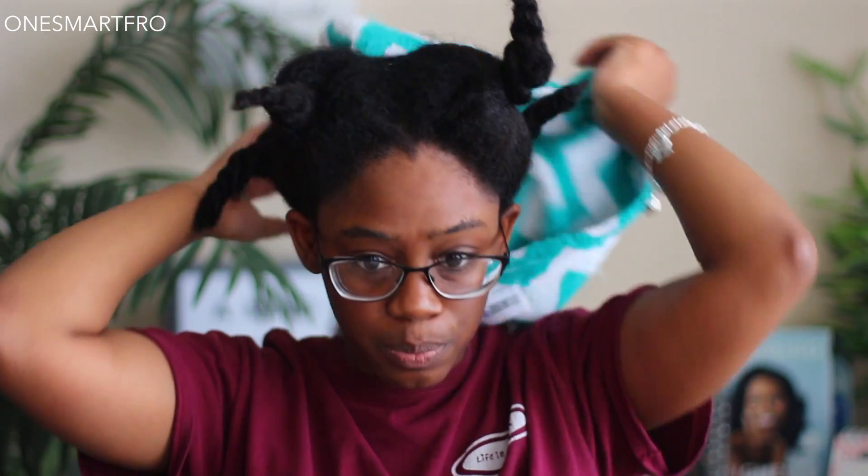I just wanted to get the products that I think people are most interested in, at least when it comes to my channel, and that is styling products. So I have their leave-in cream as well as their core moisture and define curling cream. I've already washed and conditioned my hair. I'll put the products I used to wash and condition my hair down in the description box below in case you're curious about that.